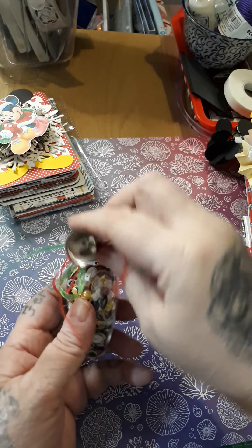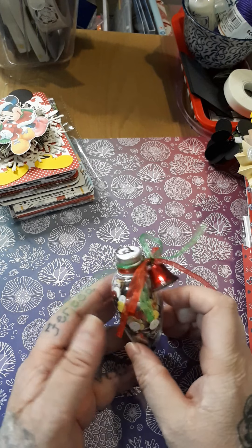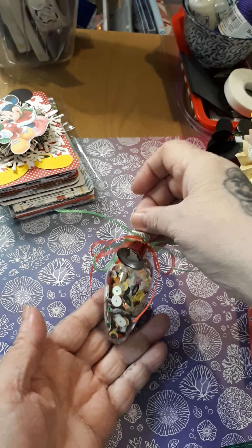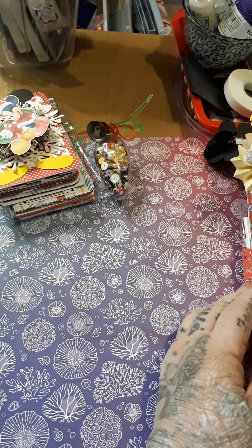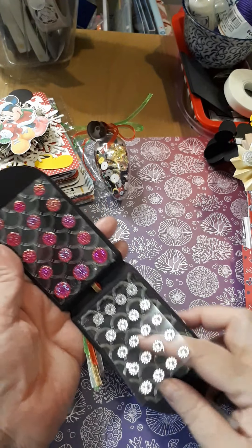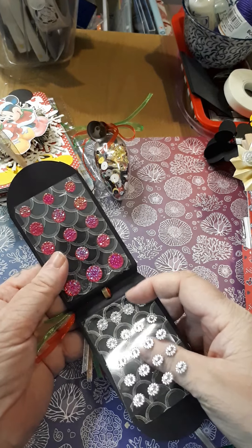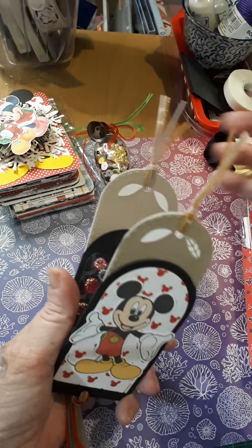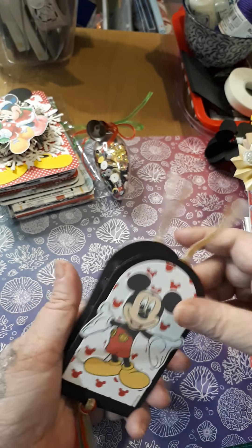I've done her a Disney sequin mix in a bulb, and she can empty everything and use the bulb as decoration. I've also done a little mini tag book full of gems — once she's taken out the gems she can put pictures or something else in it, as it has tags on both sides and can be reused.